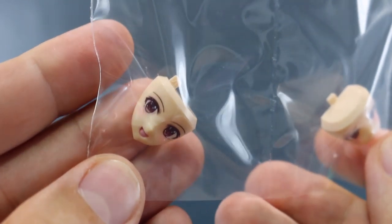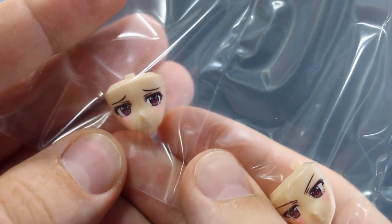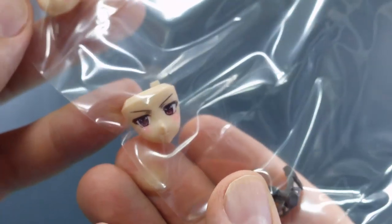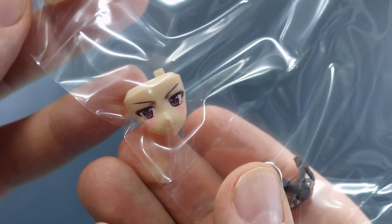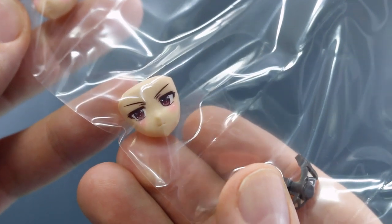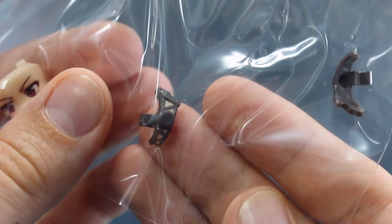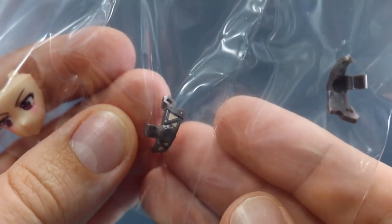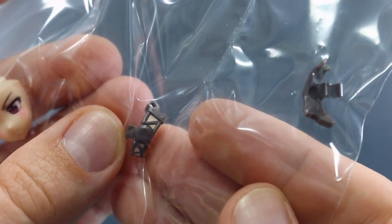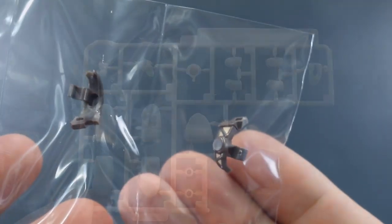And those face options — there's the happy face, the little bit sad face, and the determined face. All in all, the face options look really nice and the pre-painting on those is very good as usual with Kotobukiya. Then we have a couple of pre-painted parts — I think these are parts around the waist section. They're molded in a dark brownish color with a little bit of skin tone painted in between.